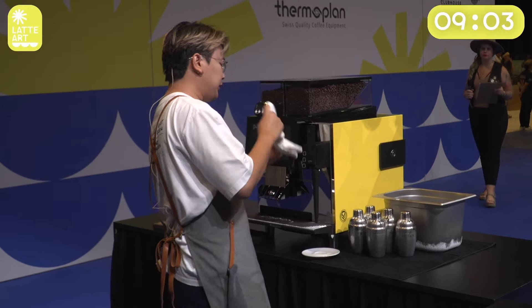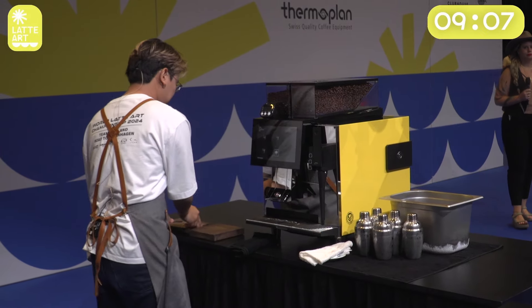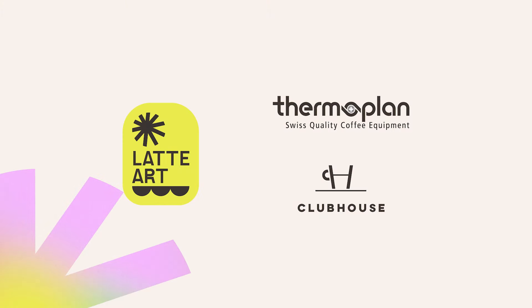Thank you so much. All right judges, I hope you enjoyed my show today. My memory about Christmas — happy to see you again and hope to see you tomorrow. My name is Bang from CPMG representing Thailand. Tham — Saravut Manan representing Thailand.